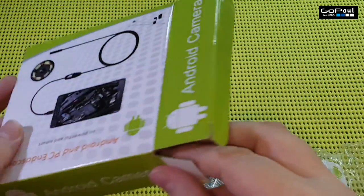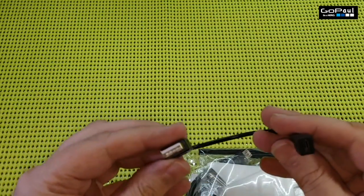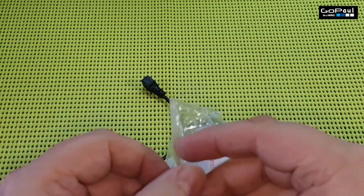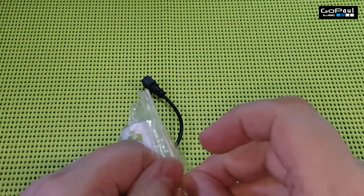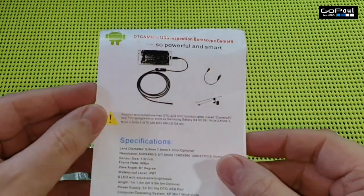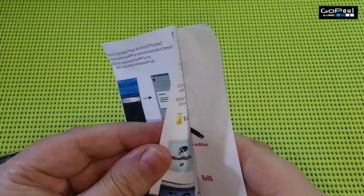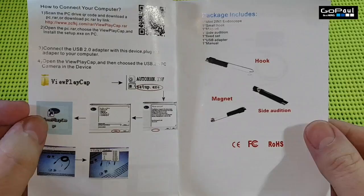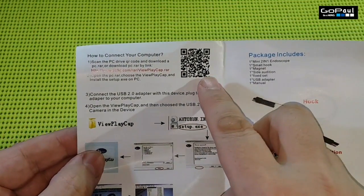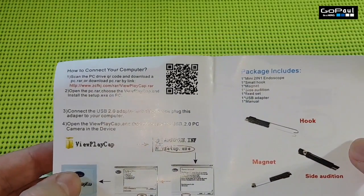Now let's have a look at what's inside the box. Inside you get a USB to micro USB cable, which is the adapter, and a booklet with some instructions. This is made in China, but the instructions are in English and they're quite clear and they tell you everything you need to know. There's a QR code there, so if you want to pause the video and scan the code, you'll be able to download an app.